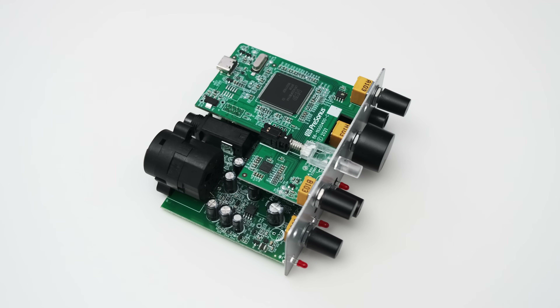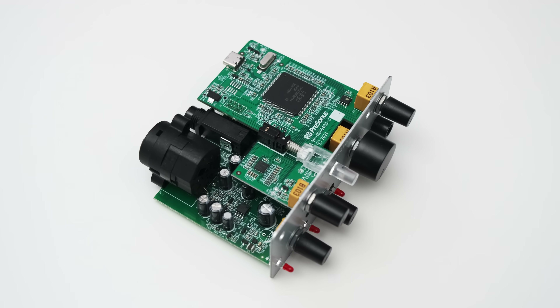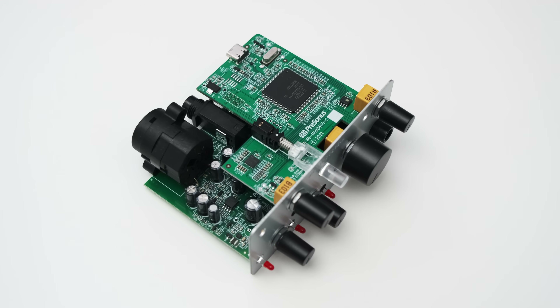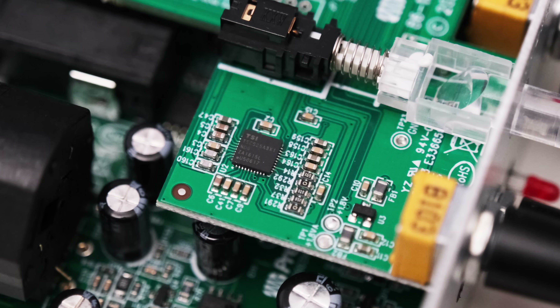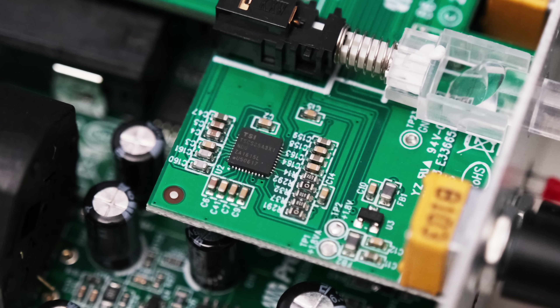I had a small look inside and was surprised to see an AD/DA converter which I haven't seen in any other interfaces I tested before. The Audiobox Go uses a TSI TS-CS253, and this makes it even more interesting to see how this interface will perform.